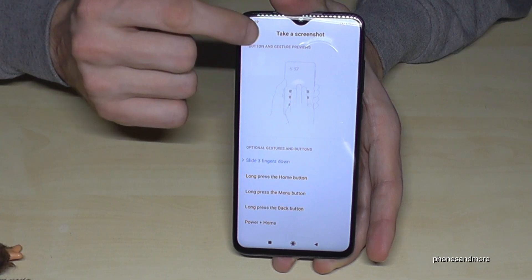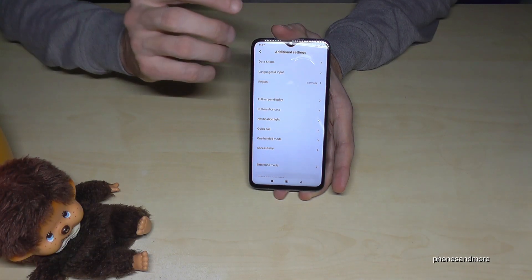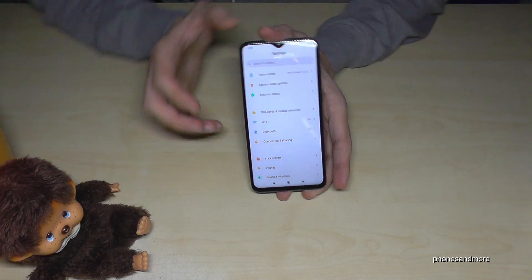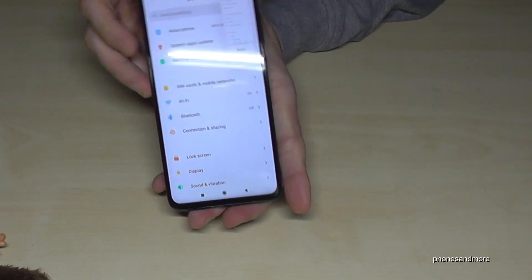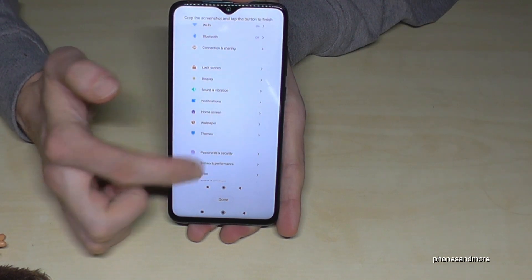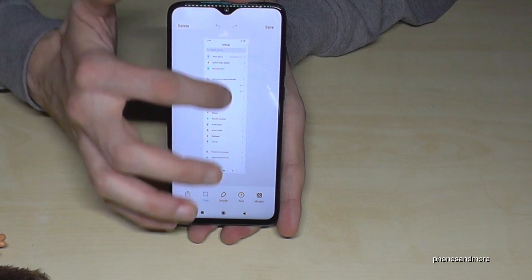There's another way to take a screenshot if you have a long page — for example a long website or settings list. When you take a screenshot, the system recognizes it could be a long screenshot, and you can tap 'Scroll' to let it scroll down and capture the full page.